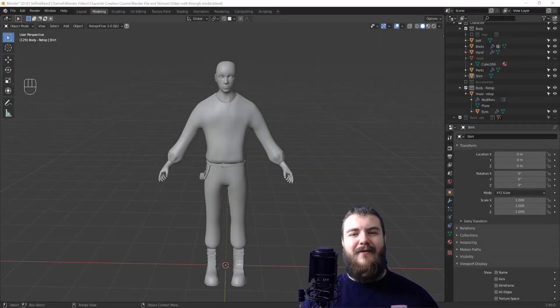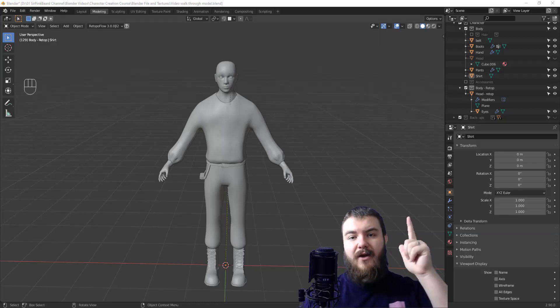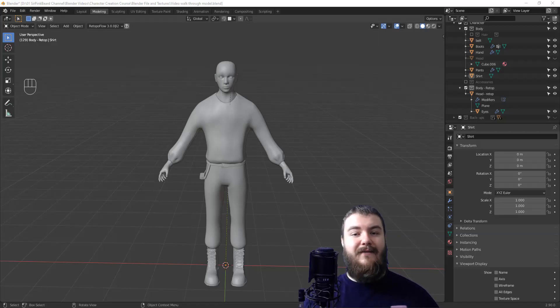Hey y'all and welcome back to the character creation course. This is the second of three re-topology videos and in today's video I'm going to be re-topping the shirt. If you want to check out how we got up to this point you can click on the card up here and it'll take you back to the beginning of this playlist. Otherwise let's go ahead and hide everything except the head, the hands, and the shirt.